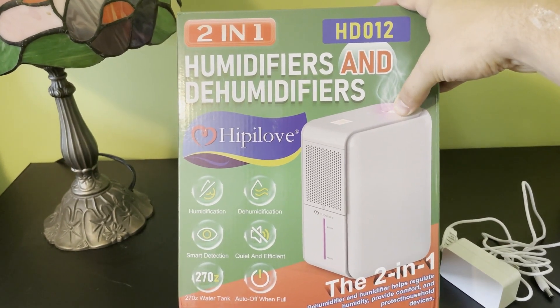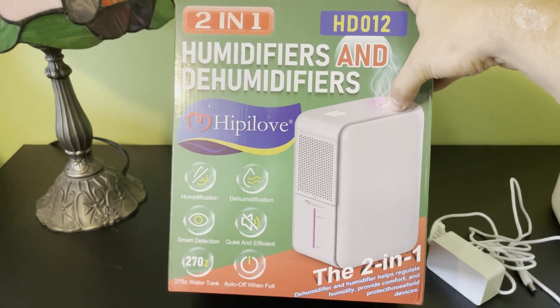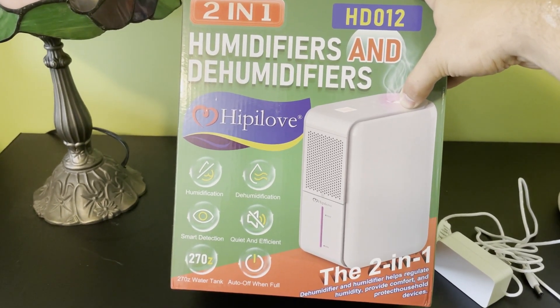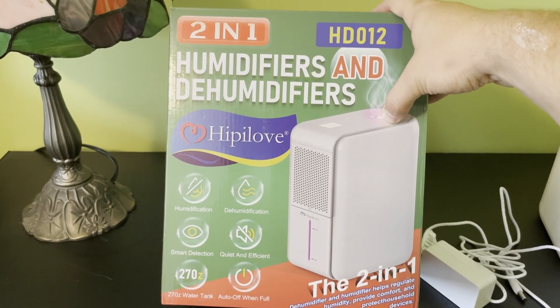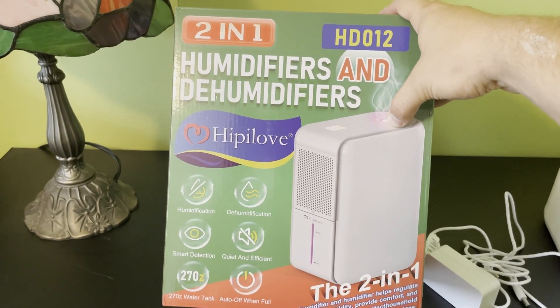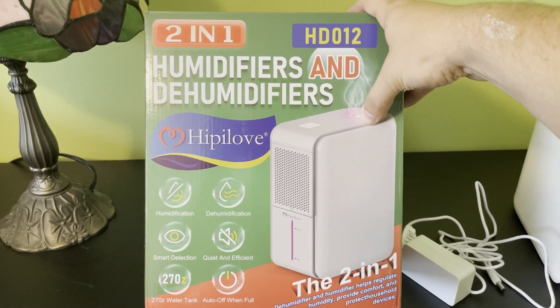Hippie Love is a trusted company. They've been around for over 20 years, and some nice features about this device are, of course, you get the humidifier and the dehumidifier. There's smart detection, it's quiet, very efficient. The water tank holds up to 270 ounces, and it has an auto shut-off when full.